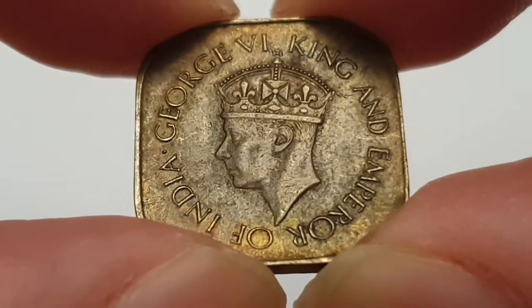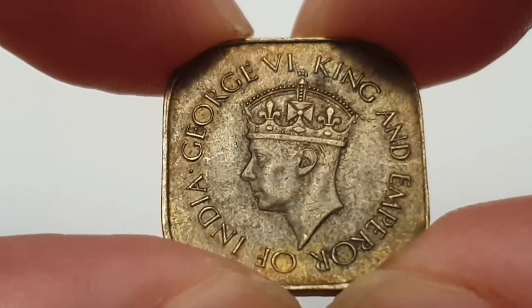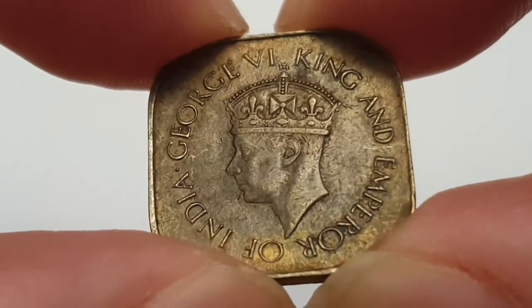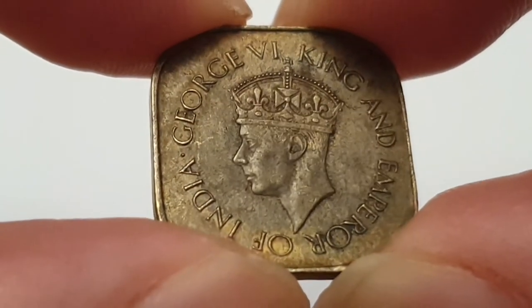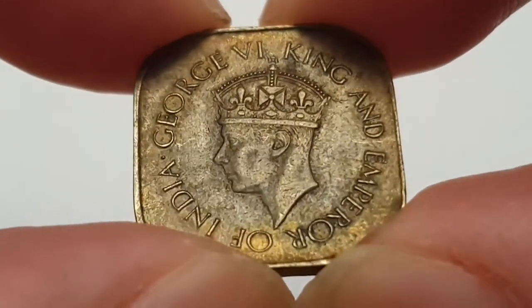This is an absolutely beautiful looking coin — it is in circulated condition. The whole coin is designed by Percy McClath, and these coins only ran for four years, from 1942 until 1945. So there are a few variants of these coins, and I think they are absolutely amazing.